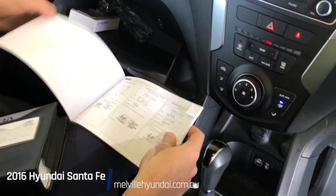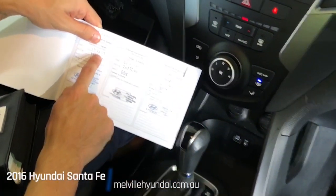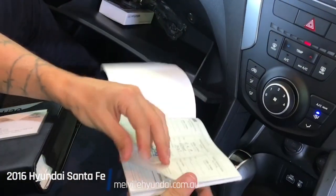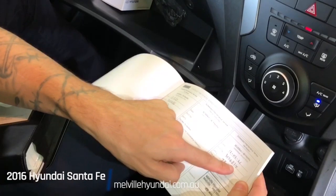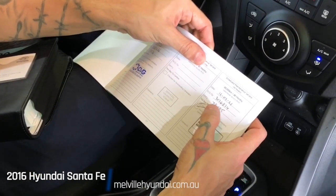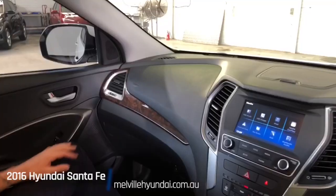First service carried out in 2017, with three services on that page. A service in 2019, then the last two services in 2020 and March 2021 at 73,000 kilometres. The car is currently on 77,000 kilometres.